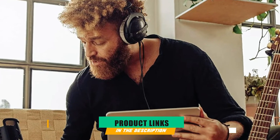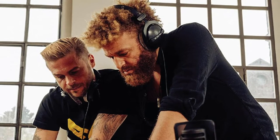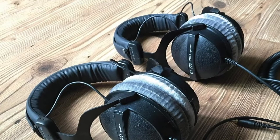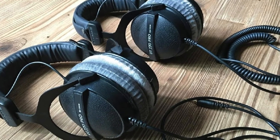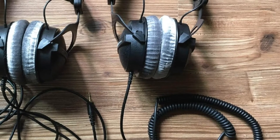Moving on to number 2, the Beyerdynamic DT770PRO 80 ohm over-ear studio headphones. As the big brother of the very popular DT150, the DT770PRO from Beyerdynamic is a clear win in the category of best studio monitors under $200. The clean and minimalistic design complements the audio quite nicely, though the plastic that holds the earpieces is a bit flimsy. Working with these in a studio, where they won't endure much stress, shouldn't be a problem at all.